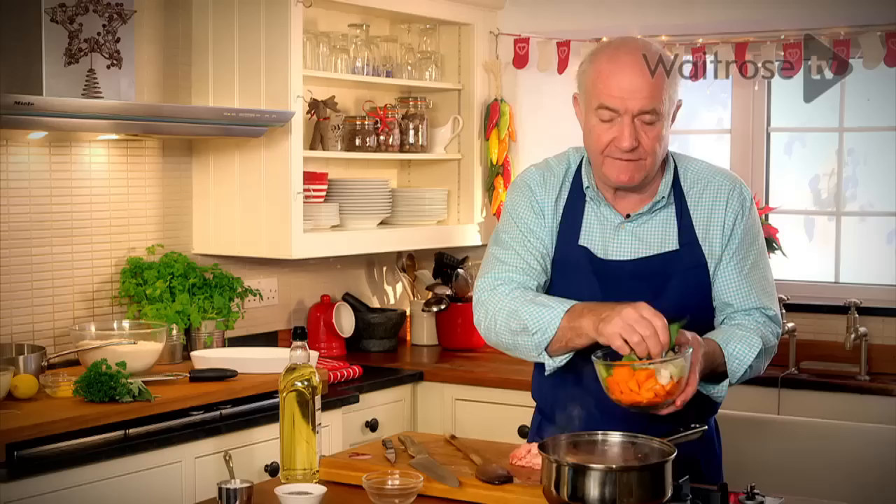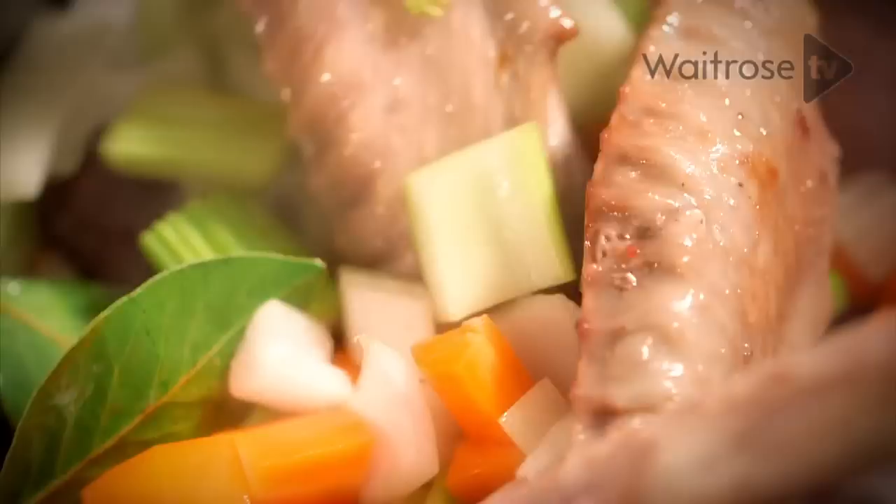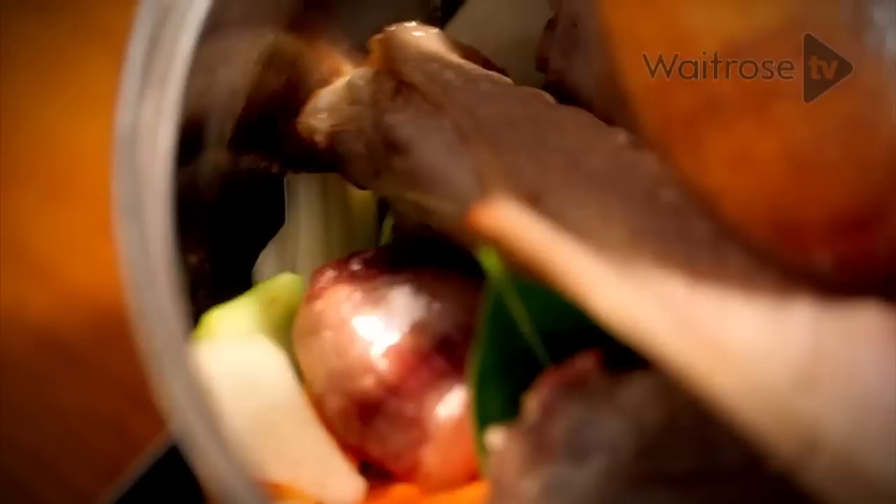That's very nice and brown now. A couple of bay leaves — fresh bay leaves, I always prefer them to dry — then some onion, some celery, and some carrot. Give those a bit of a fry as well to get some color in them. This is going to make a very nice stock which will have quite a nice dark color.